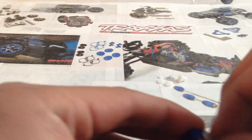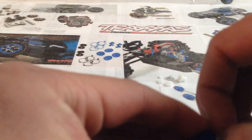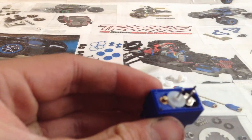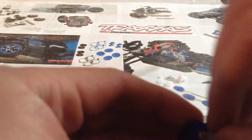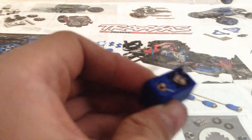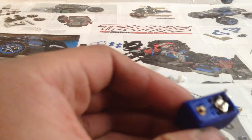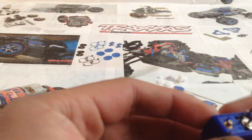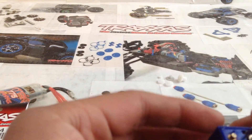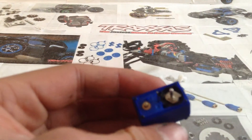Go ahead and remove all the other gears in the servo. And if you broke the gears in this and that's why you're replacing them, make sure to get all the little bits of broken gear out of there. Otherwise, it can break more gears if broken pieces get lodged in there and break the other gears.